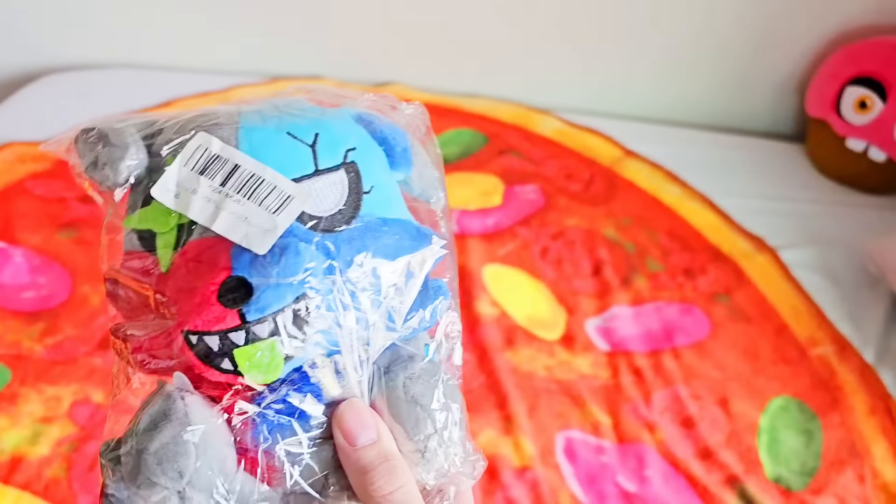Honestly, it's all right. It looks like they actually changed it because of his review, giving him better material and an actual eye. It's very surprising for a bootleg how good this looks. It's very soft.